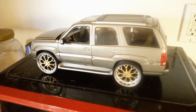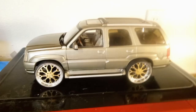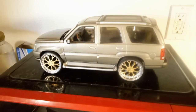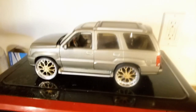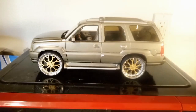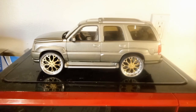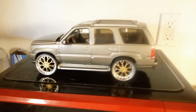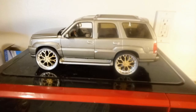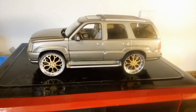Anybody interested in this build that likes it, let me know. It might be on eBay later on today — I'm not too sure, but once I get done with it, it will be posted. Like and subscribe. Let me know if you like it or should I put the other rims on — let me know guys.